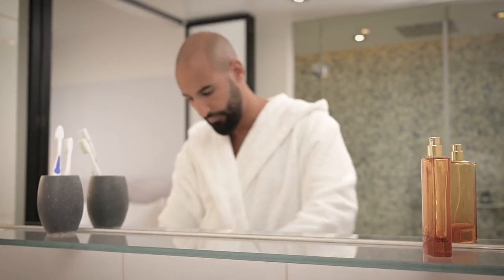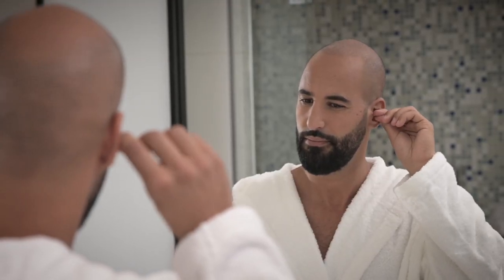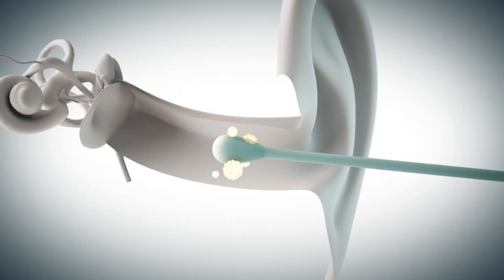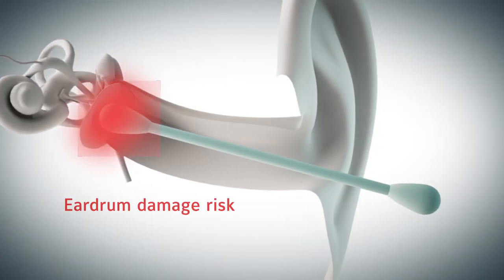And here we are again with our old friend, the cotton swab. I'm sure you've seen that face before — perhaps in your own mirror — you've gone too far. And the truth of the matter is, this is actually quite dangerous. You could risk infection or even damage to your eardrum.